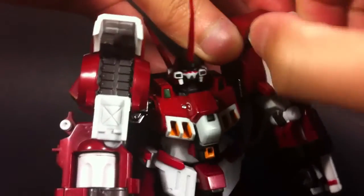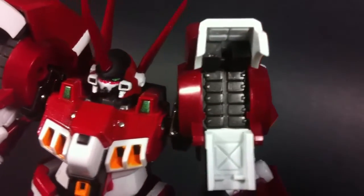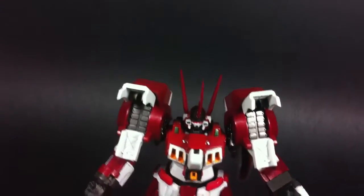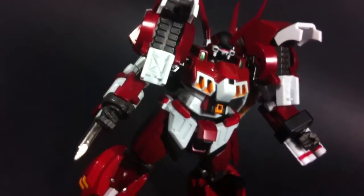To demonstrate the heavy claymores, all you need to do is open up his shoulders. The detailing on the inside isn't anything special, but it's good that there's something there. While this feature is cool, I do feel like it lacks a little something. An included effect part here would have really made this look shine, because as it is right now, it's a little bit boring.